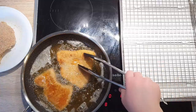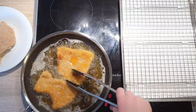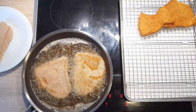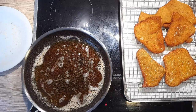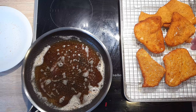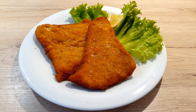I fried my schnitzel for about a minute on each side. Once you see that the coating is golden brown, take them out and place them on a wire rack. If you don't have one, you can put them on a paper towel — this helps get rid of the extra oil still present on the coating. Don't forget to sprinkle a little salt on them as soon as you take them out. Serve with your favorite side dishes and don't forget to add a lemon wedge. A squeeze of lemon before you bite in will add a wonderful tangy taste and neutralize some of the fats.